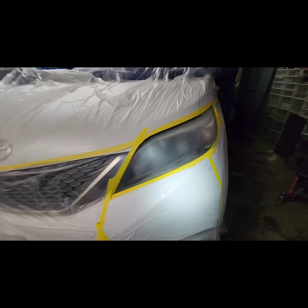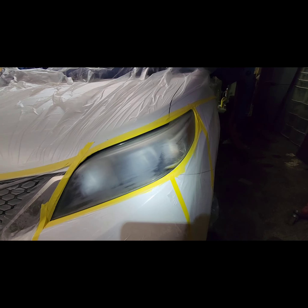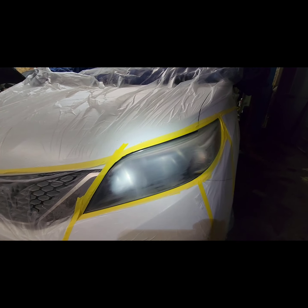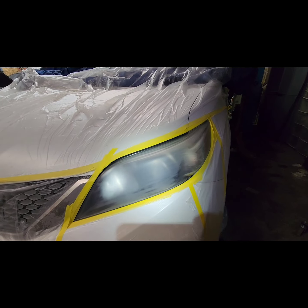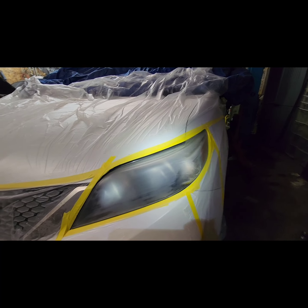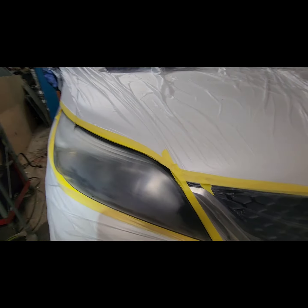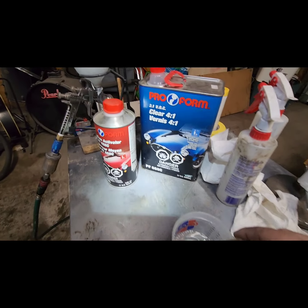Now we're ready to paint. As you can see, it's fully covered — make sure it's all covered. The downside with this kind of project is you have to make sure everything on your vehicle is covered, because this is clear coat and it's gonna go everywhere. Especially make sure your windshield is covered. So if you do this, make sure everything is covered.